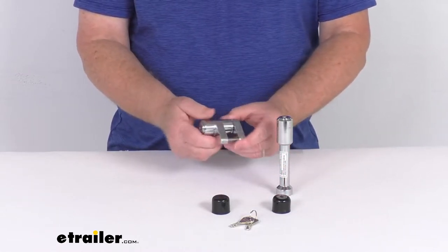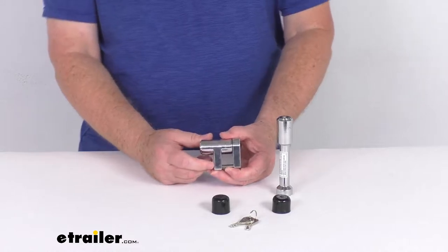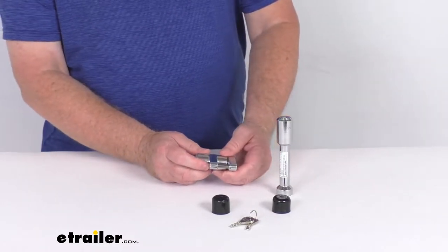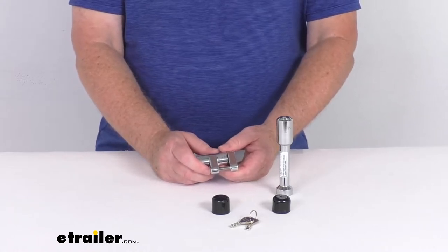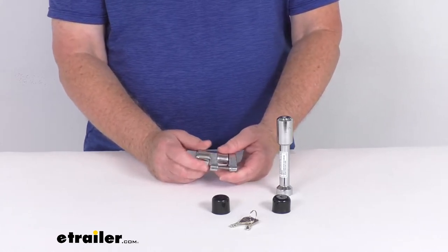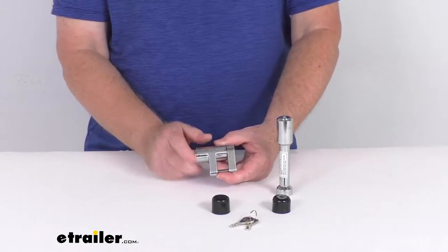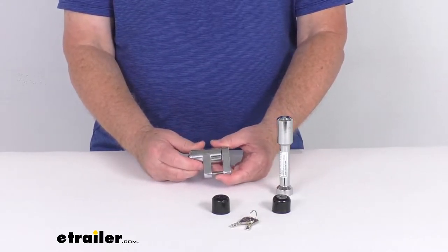The coupler lock right here will secure the trigger latch on your trailer's coupler to prevent theft. Basically the trailer can't be removed from your tow vehicle when the coupler is locked onto the hitch ball. And also would-be thieves can't secure your unhitched trailer to their tow vehicle with this lock installed on the coupler.